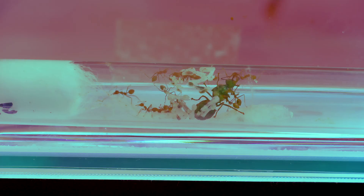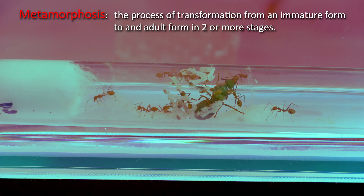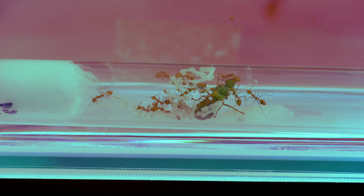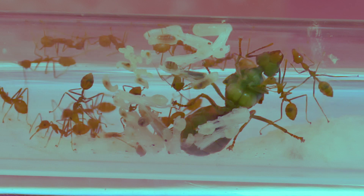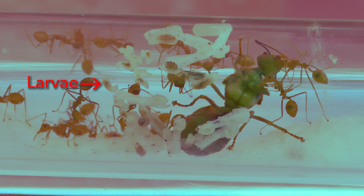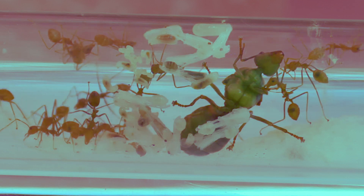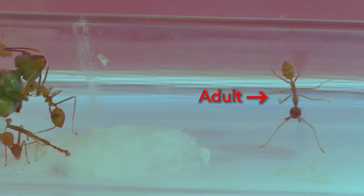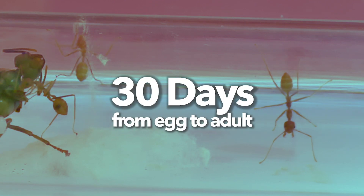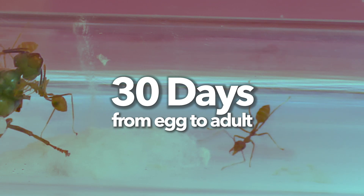Now let's talk about the metamorphosis of an ant. Much like butterflies, ants undergo a complex process called metamorphosis before they become adults. First, the Queen lays eggs, as you can see over here. These eggs hatch into larvae, right here, and the larvae turns into pupae, right here, and the pupae finally becomes an adult ant. The whole process from egg to adult takes about 30 days, which is actually relatively short compared to other species of ants, which may take double that time.